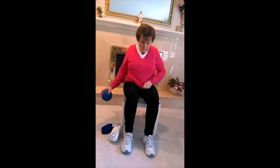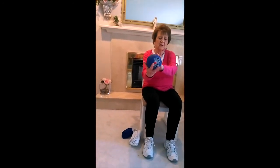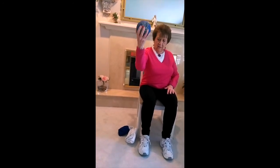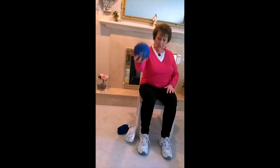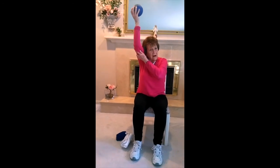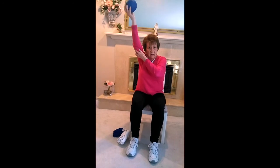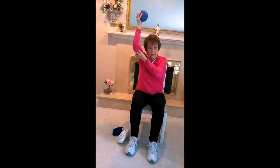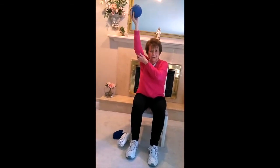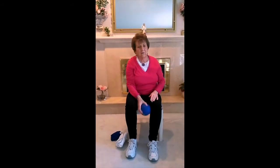Now we're going to do it on the other side — the tricep. Put your arm out to the front and don't forget to squeeze the ball for resistance. You can also just go out and back if needed — you're also working your elbow. Now take your arm up with it close to the ear, and go down for four counts. Breathe out on the way up. Continue for several sets. Excellent work — just shake those arms out, you did great.